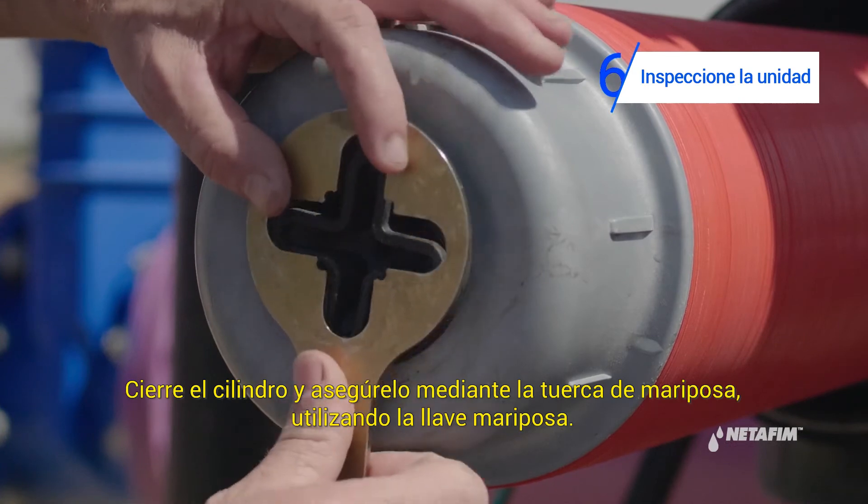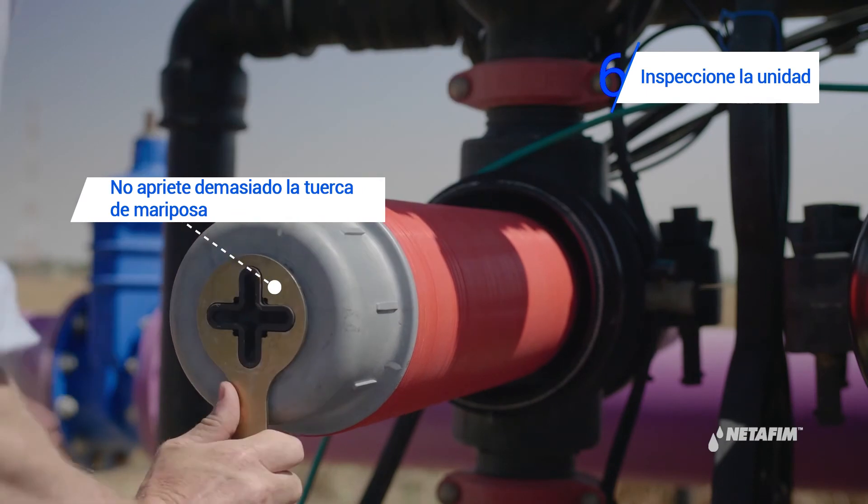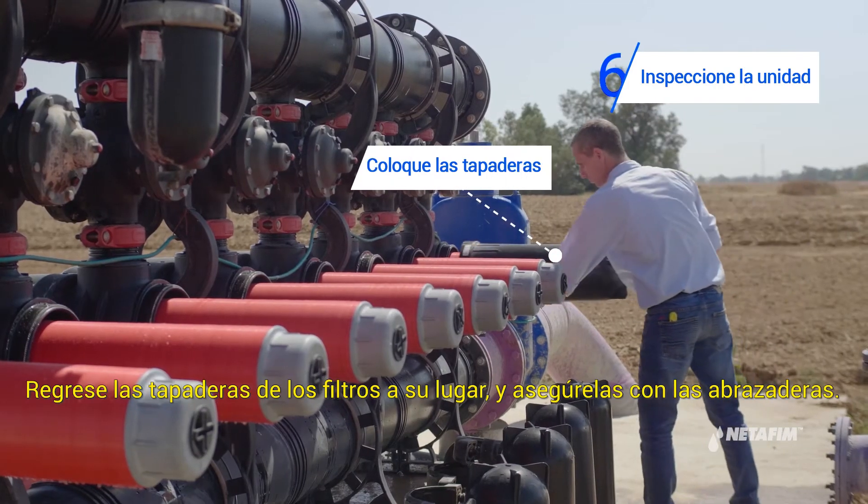Close the tightening cylinder and lock the butterfly nut using the butterfly wrench. Then return the filter covers and lock with the clamps.